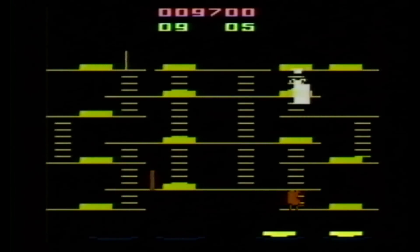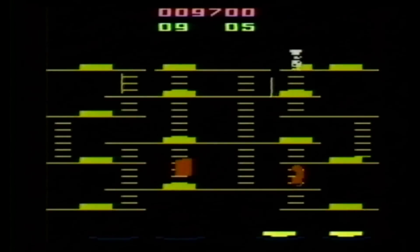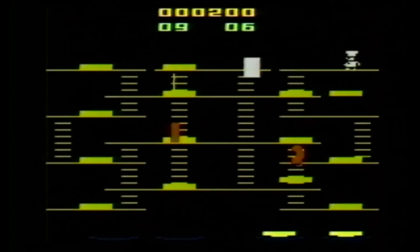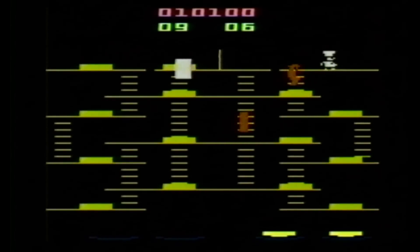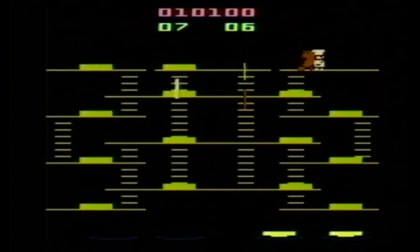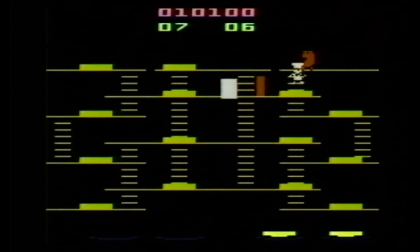What I just did there was drop a hamburger piece onto a bunch of bad guys, scored some points, and then used the pepper shaker on Mr. Egg. Actually, I like pepper on my eggs — I don't know why that would be harmful.